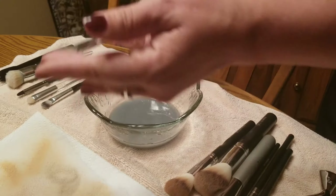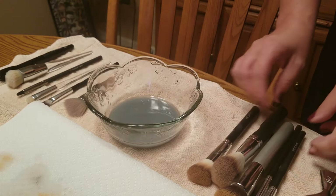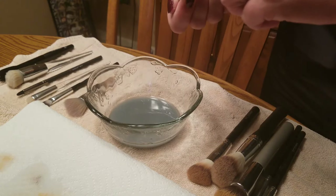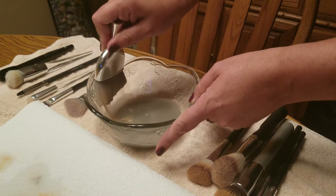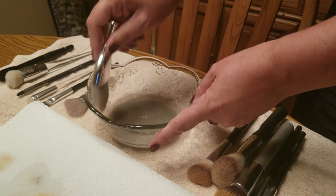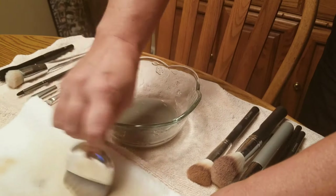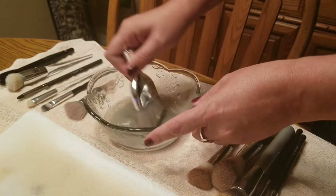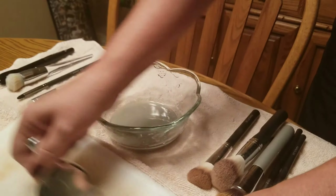My paper towel is starting to get a little gross so I'm going to flip it over — I should be able to use the other side since I don't have that many brushes. This brush is my ELF brush — I love this one for foundation. I've been trying out some ELF makeup and some of it has been phenomenal while other products are horrendous, so I really want to do a full ELF face review soon.